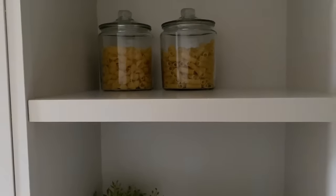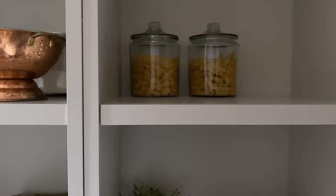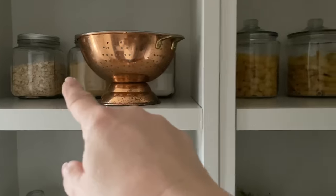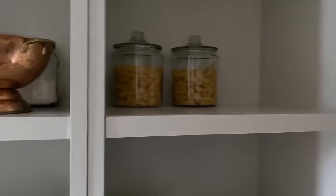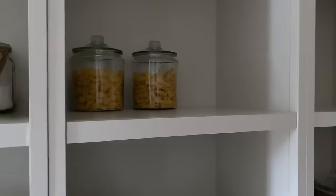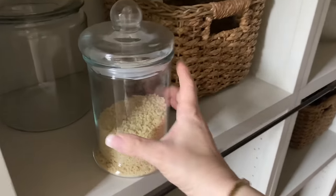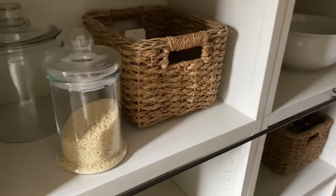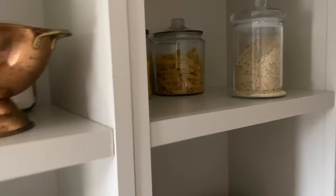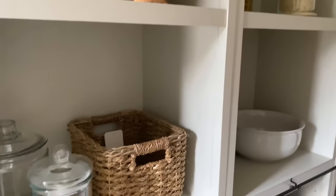I have another set of jars for breadcrumbs, but they don't match, so it would look off. I think I might grab three more of the anchor jars and put the breadcrumbs and things in there to keep it symmetrical. I also have a jar with hot cocoa. I keep a lot of the baking stuff, salts, and spices in another cabinet in the kitchen. So this is how it's looking — I'm going to get the jars and then down here will be a lot more filled in. This is going to be practical but pretty.